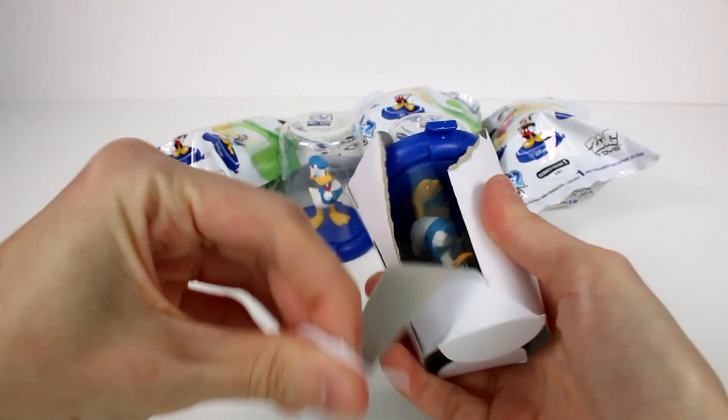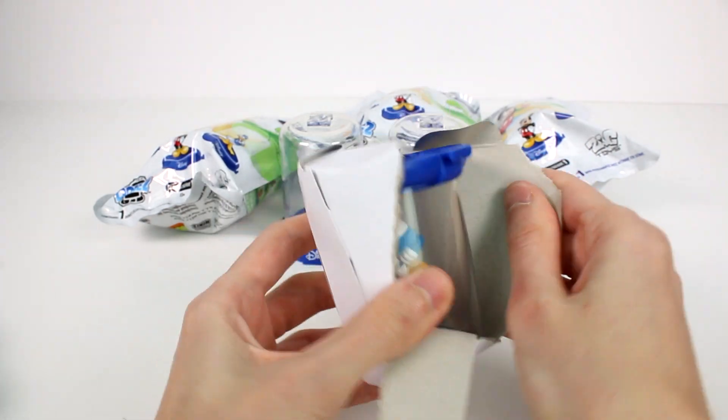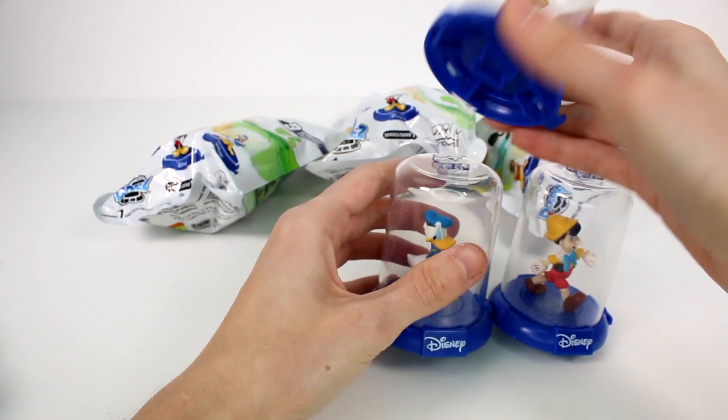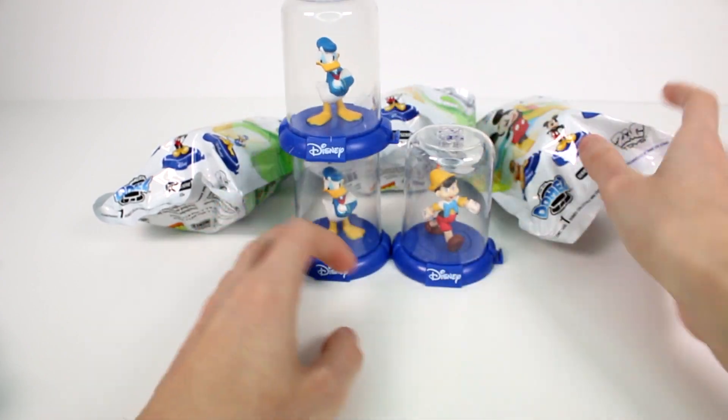Then let's see what else we have. Oh, we have another Donald. I'm always scared of these because they're very duplicate-central. But we have another Donald. Let's see if I can connect that up there. Perfect.